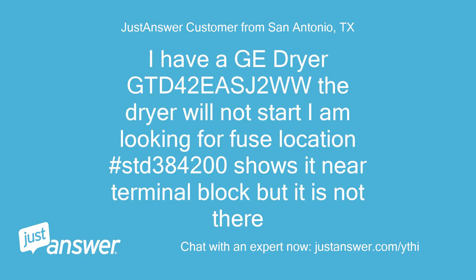I have a GE dryer GTD 42 East 2 WW. The dryer will not start. I'm looking for the fuse location. Hashtag STD384200 shows it near the terminal block, but it is not there.